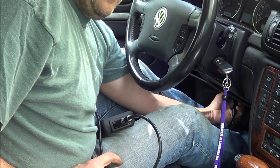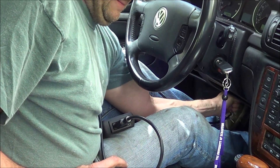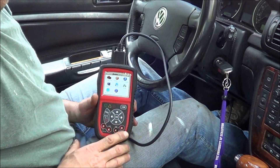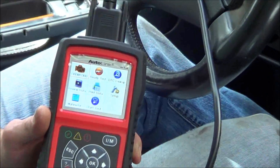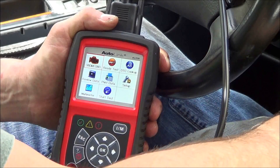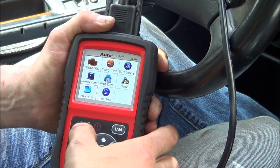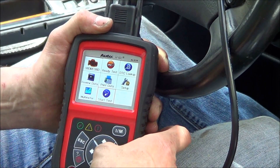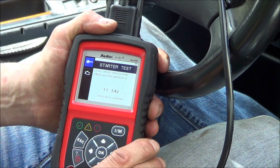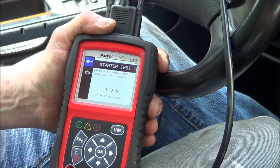The OBD port is under here. Let's turn on our key. So apparently it's not touch screen. Excuse me, that's a starter test - let's give that a try. Turn off all vehicle loads, make sure the ignition is on.